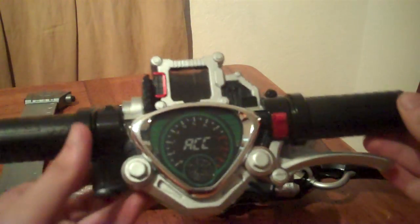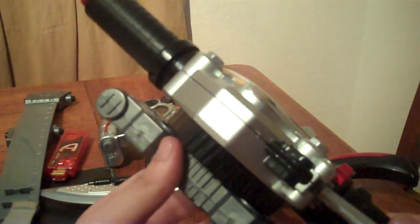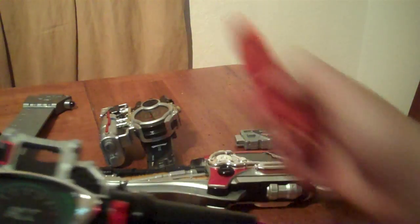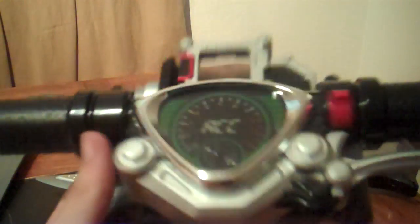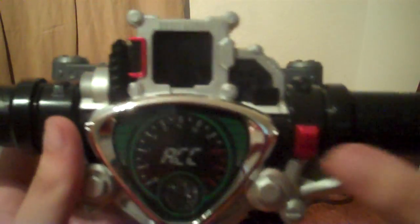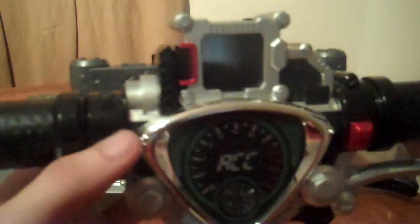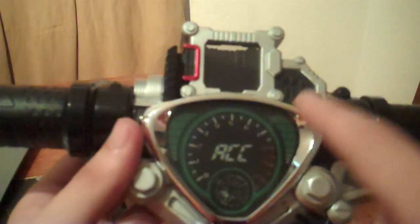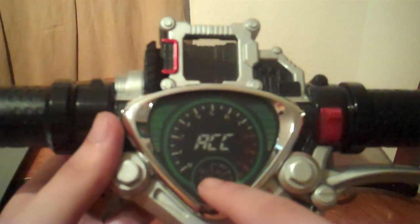Starting off, we have his belt, the Accel Driver. Comes with the driver and belt, plus the Accel memory. The driver is cast in some silver chrome, black, and red plastic. You've got the power throttle, the maximum clutch lever, mono slot, attack indicator, and Gaia processor.